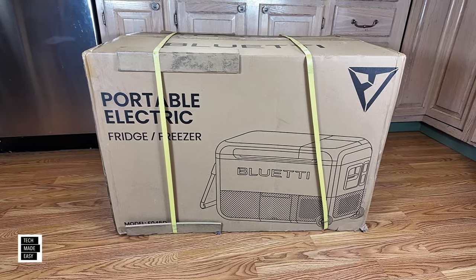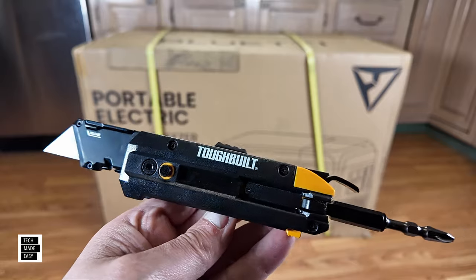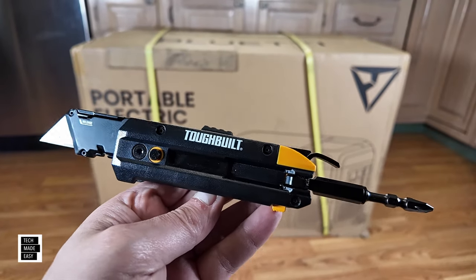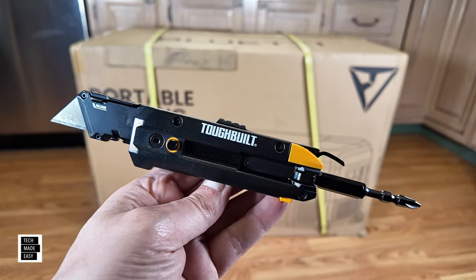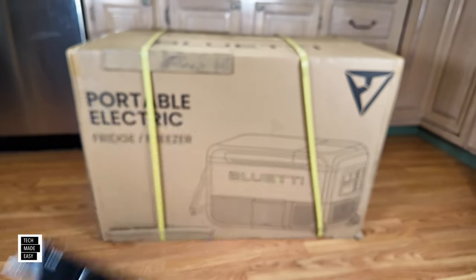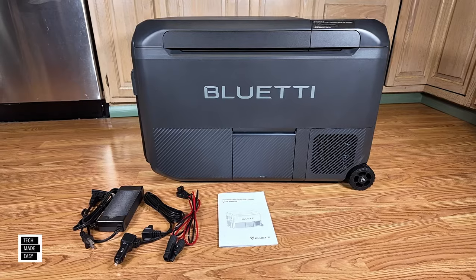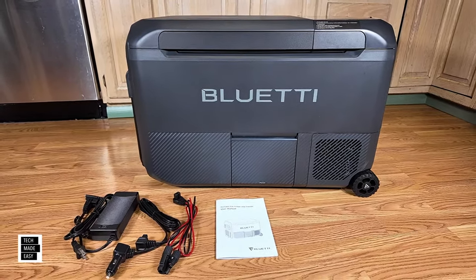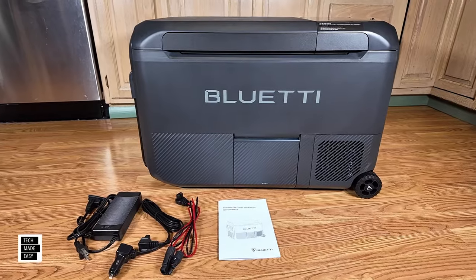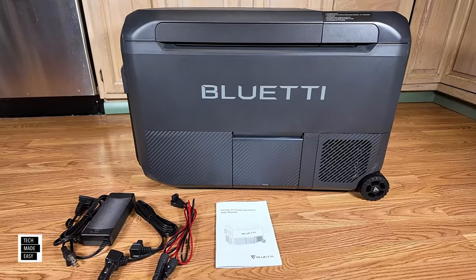Let's go ahead and get this unboxed. I'm going to be unboxing it with the Tough Build — this is a 5-in-1, really cool, very inexpensive. I'll put the link to the video we did in the description. The box was pretty big because it had to protect it with foam and everything, so they did a good job protecting it during shipment.